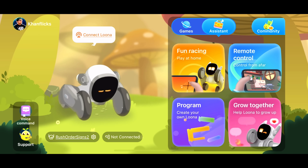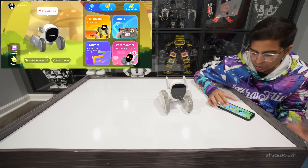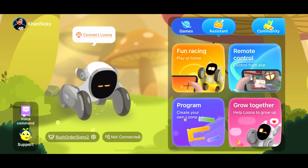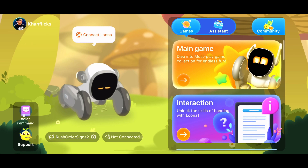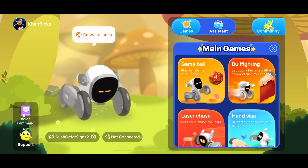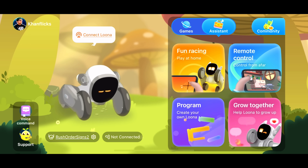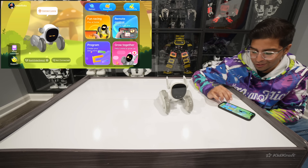I've put Luna in sleep mode while I showcase what the app is about. This is the main hub — you can actually see what's happening with Luna in real time. Luna is sleeping right now as shown here. We have games: game ball, bullfighting, laser chase, hand slap. Under assistant you have fun racing, remote control, and grow together. It actually has a lot of stuff, which is pretty cool.